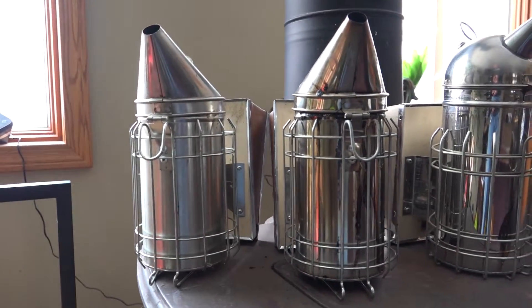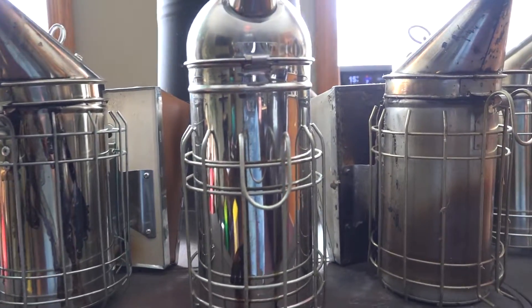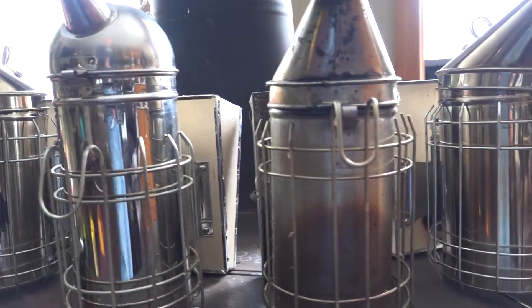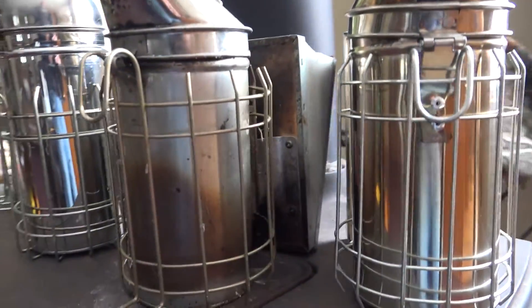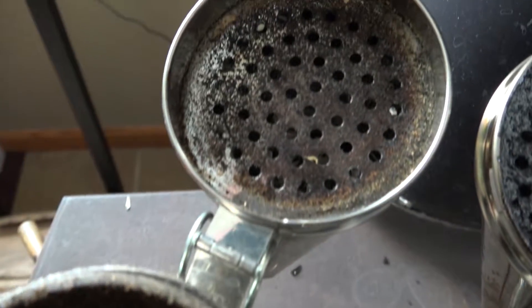Today I'm going to answer a question submitted by Wendy: do you have any advice on how to clean the resin from the inside of your smoker? Well, yes I do. Today we're going to test it out on five different smokers at different levels of filth inside.